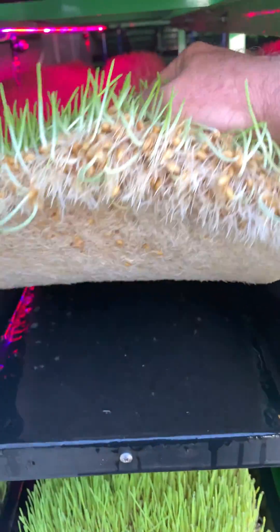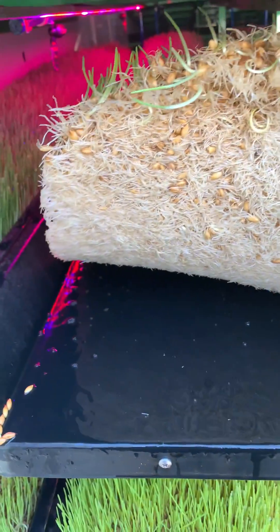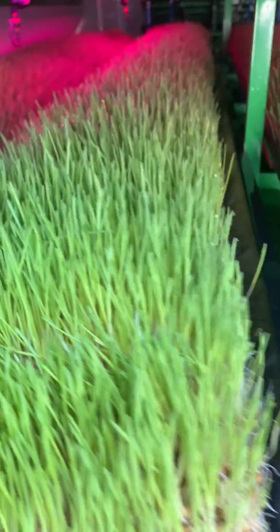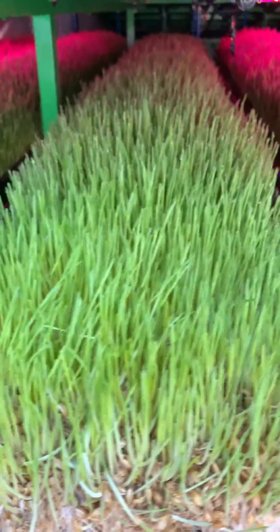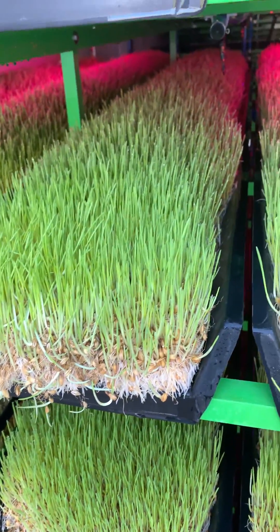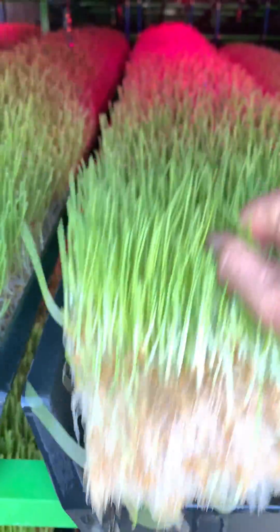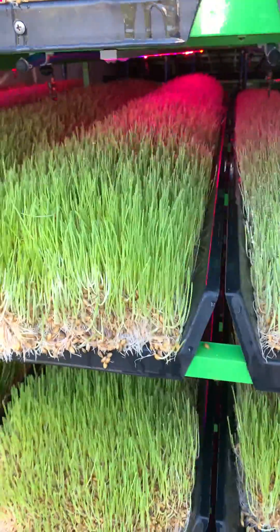This is day four in our brand new system and this is the first harvest. As you can see, it has now grown to a substantial size across the board. These biscuits here are very thick, very luscious — they're hard to pick up because they're heavy. They'll slide off the front of the tray easily though.